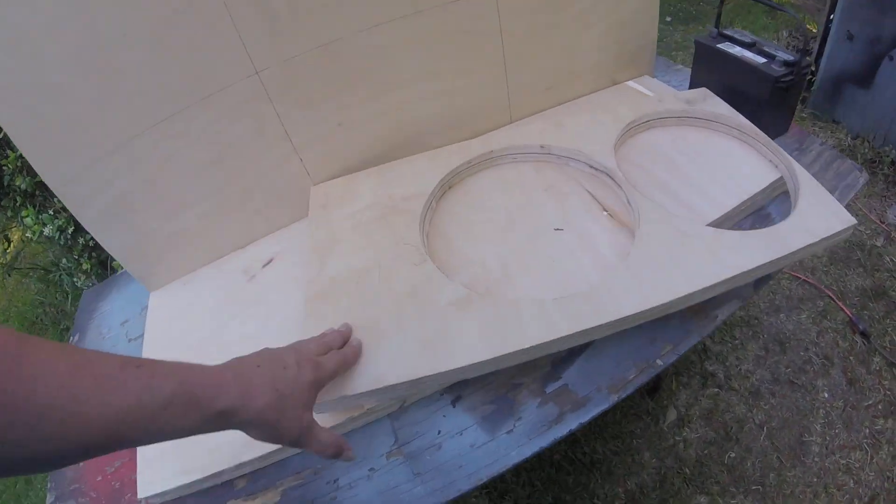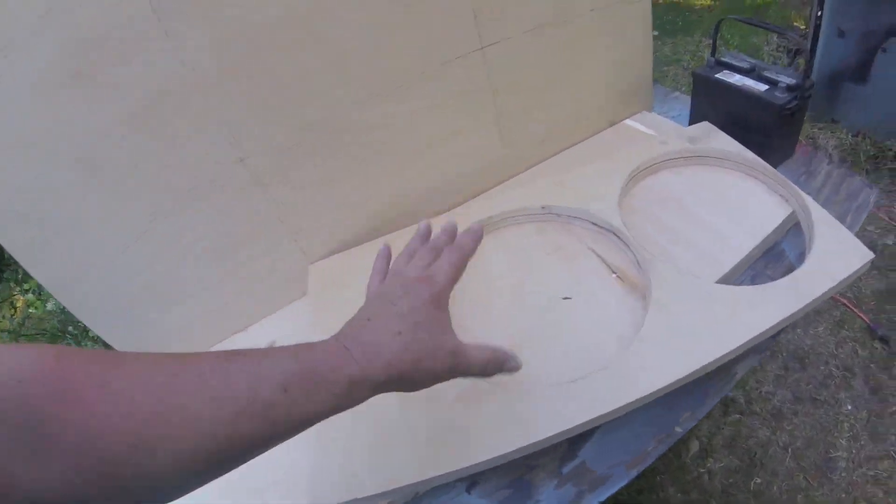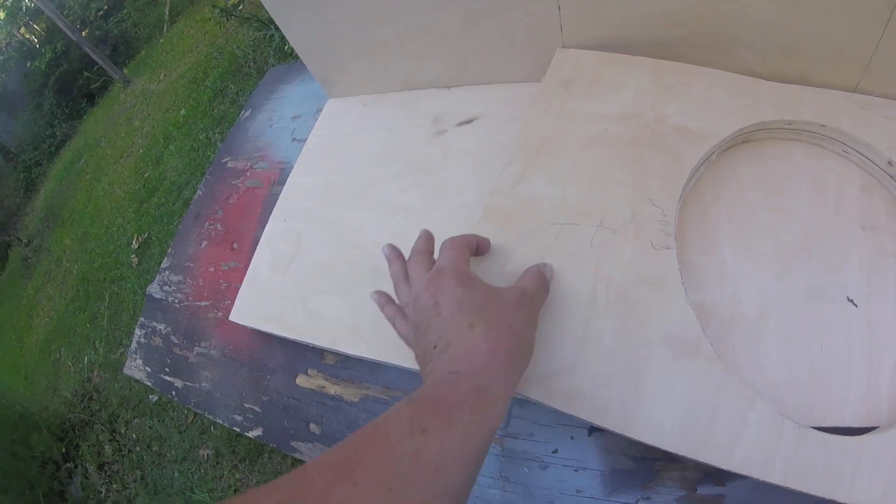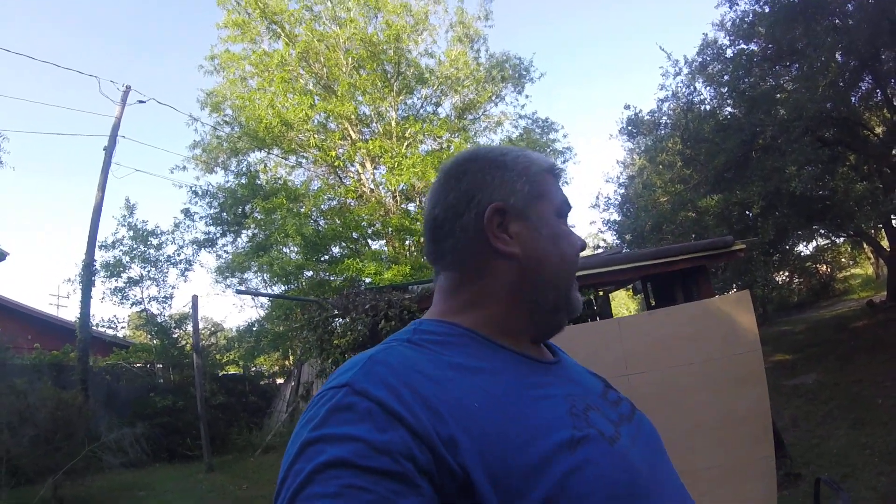Always not lost with these baffles — I can always turn this into a ported enclosure. They don't need but maybe a two-inch port across here, maybe not even that. I'll check into it with the dimensions I have. That's about it — craft of the mind, go out there and have some fun!